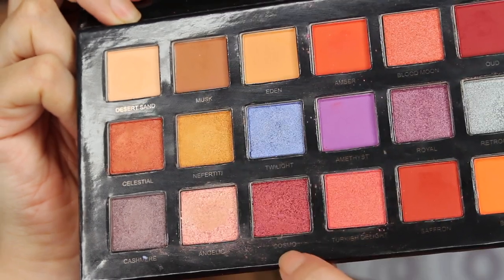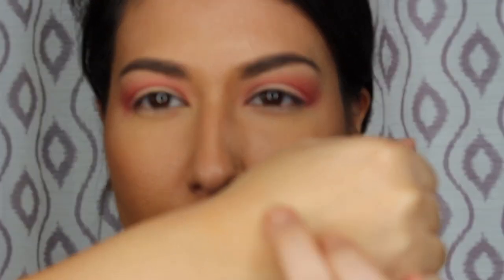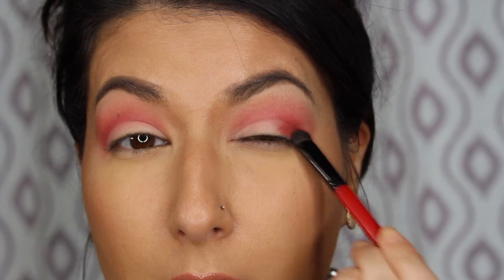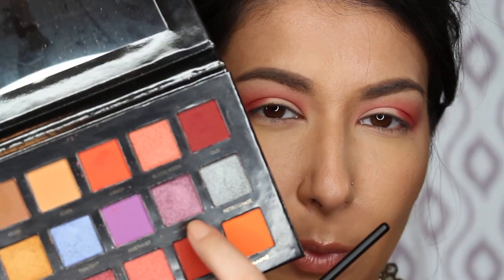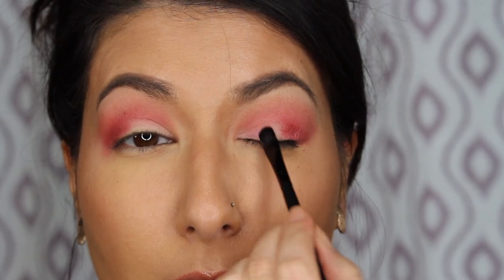I'm going to go in with cosmo, which is a shimmer but should be a packed glitter in the original. I'll swatch it on the back of my hand with my finger — it is nice and quite pigmented, but it definitely is a shimmer. I went in with a packing brush with some setting spray and packed the cosmo color on the outer part of the cut crease. Then I grabbed another packing brush with fix spray and went in with royal, which is a shimmer purple color that matches the desert dusk theme, packing that onto the lid.